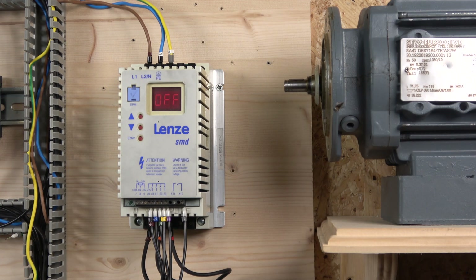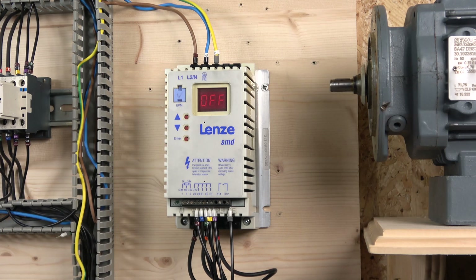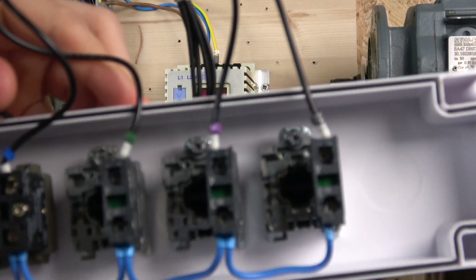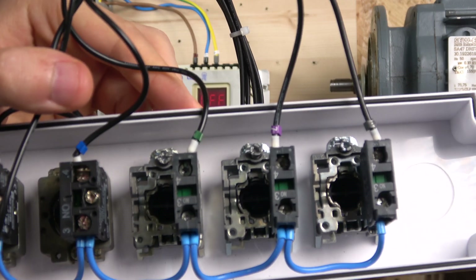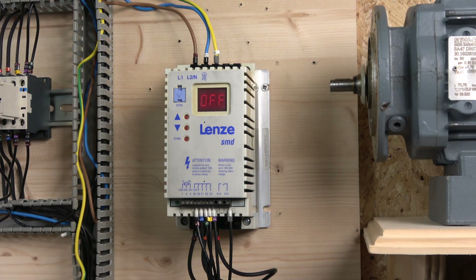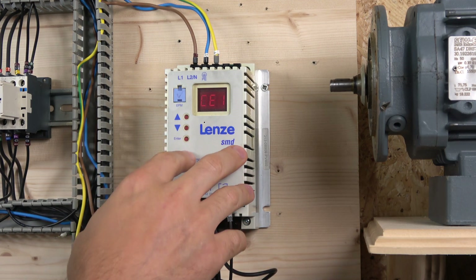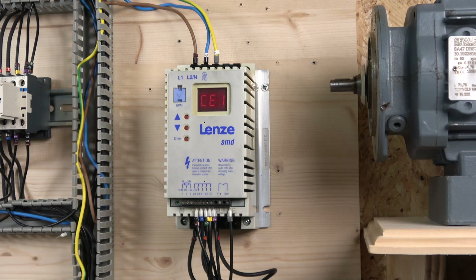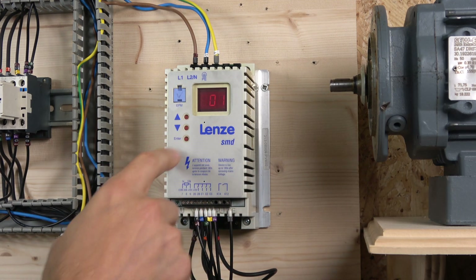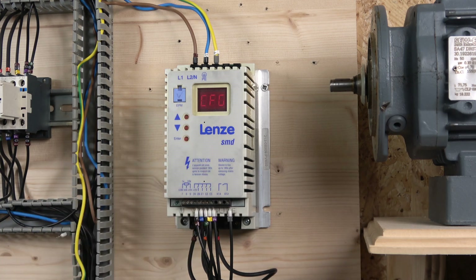Now let's set up multi-frequency mode. We're using the same wiring station but we've swapped back to normally open contacts, which allows us to select the frequency switching. The first thing we need to do is change CE1 and CE3 — we're keeping the e-stop on CE2. For multi-frequency, CE1 frequency one will be set to value 1. You'll notice the CFG error pops up on screen.